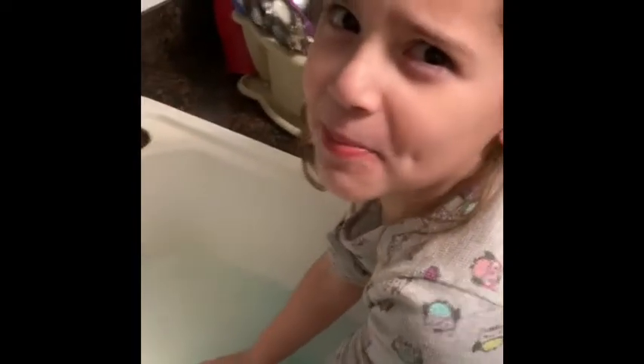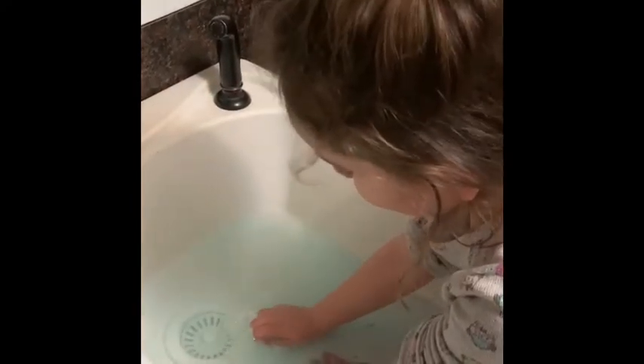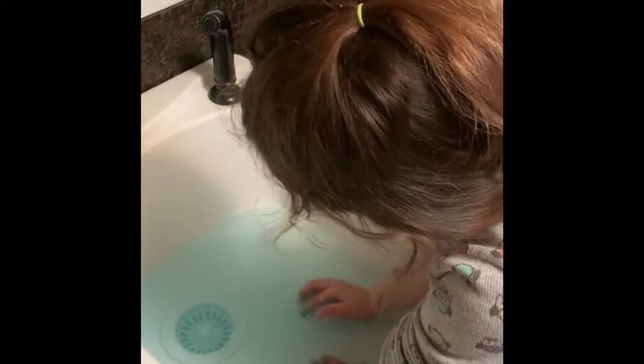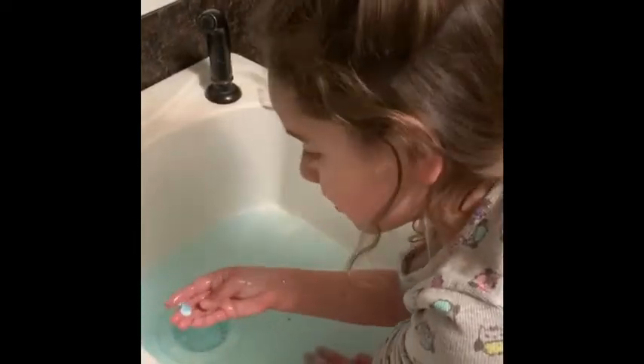It feels so bubbly. Look at that — it's a volcano in my hands. Look. It's too little. Feel that final cup — ooh, that's nice. I'm holding because of it. Look how tiny it got.